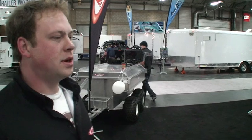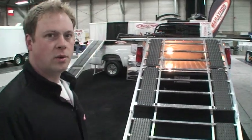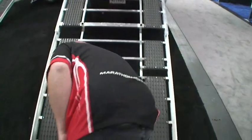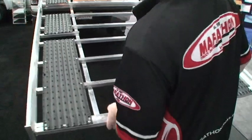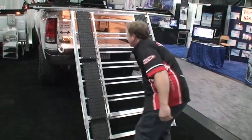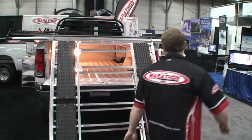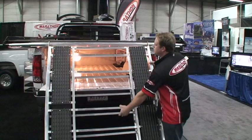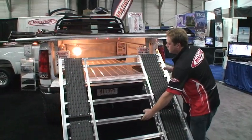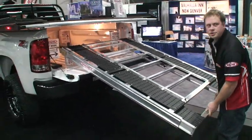All of our ramps are telescopic — they're not two-piece or folding — so to put it away, it's pretty much a one-person job. Just grab the back end, retract it in, lift up the locking fingers, and let the tailgate do most of the work.